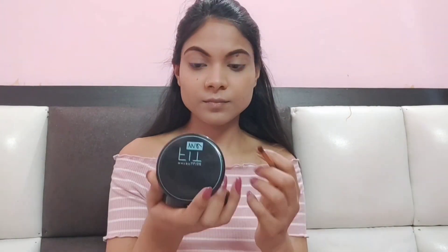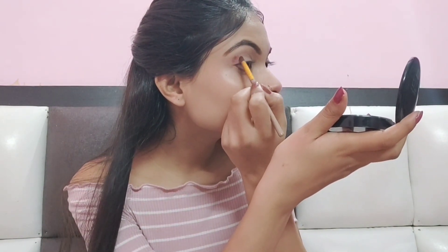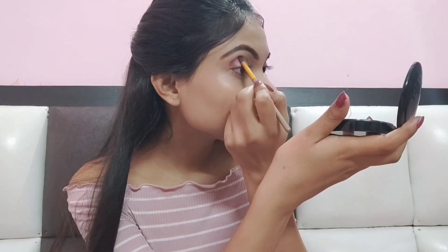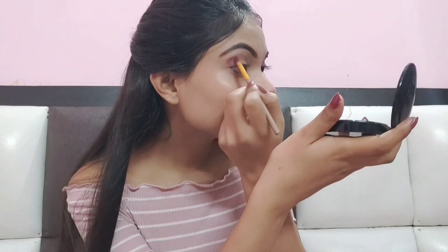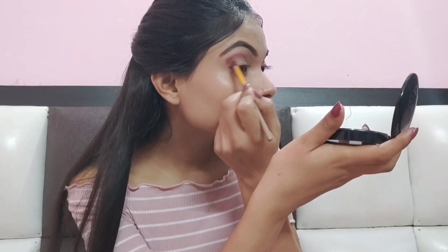Next is my eyeshadow. I am using the Wet and Wild Rose in the Air eyeshadow palette, and I have picked a pink shade. I will place the color on the outer side and blend it, then apply a darker shade on the outer area.